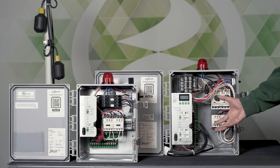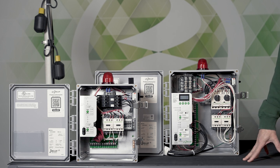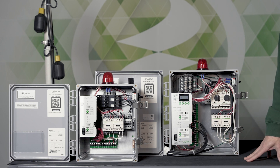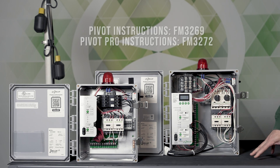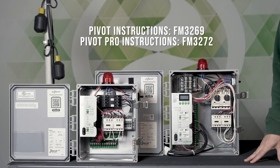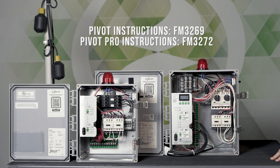This is all fully described in the instruction document, so you can use the QR code here to find those instructions if you don't have it already.